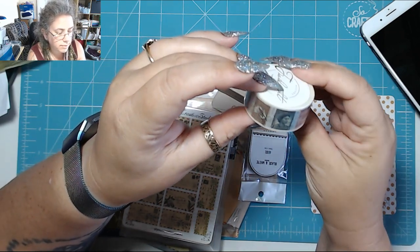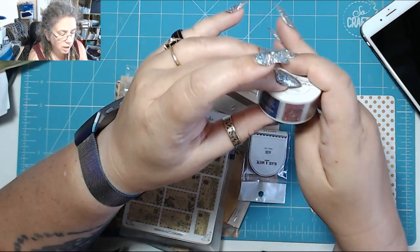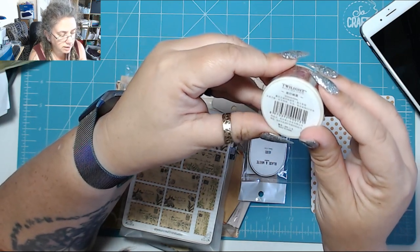Okay so let's start with the washi. The washi is postage stamps — old style postage stamps from all over, not just the UK. There's some Australian ones, there's airmail ones. Awesome twilight masking tape.